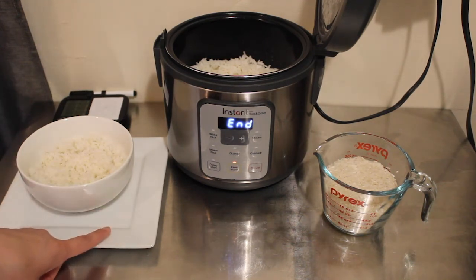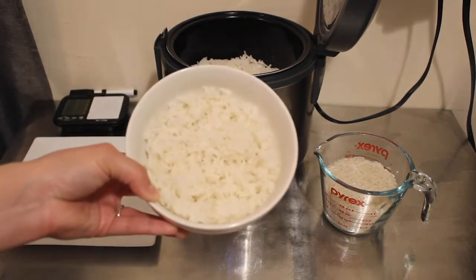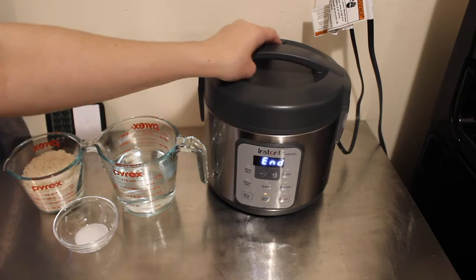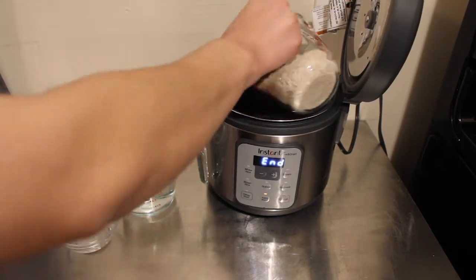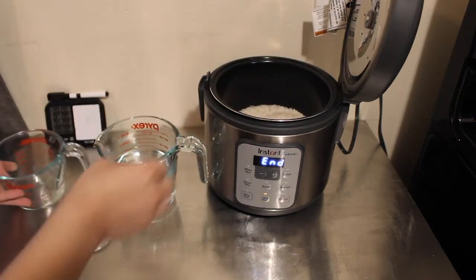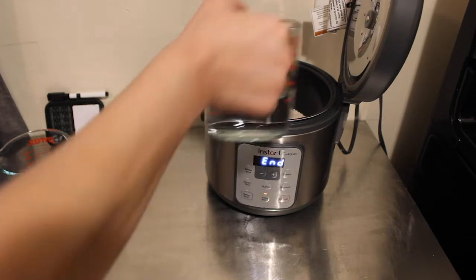Let's go ahead and dive right into making this white rice. So we're going to add one cup of rice, and the ratio for white rice is one cup of rice to one and a half cups of water.